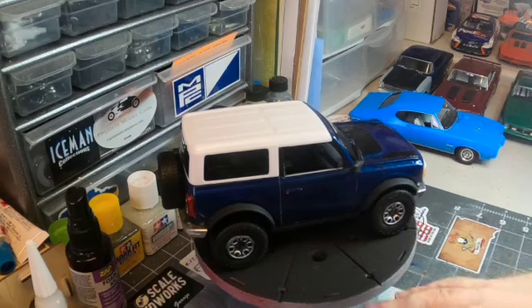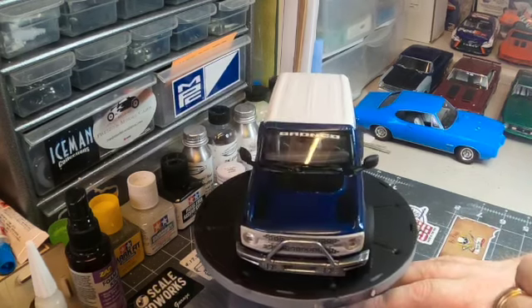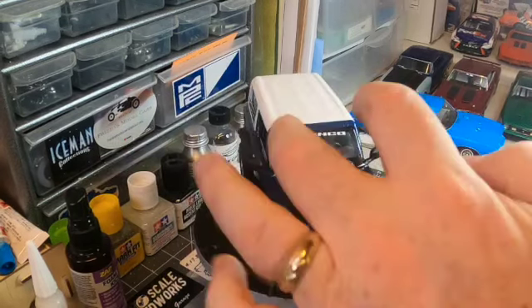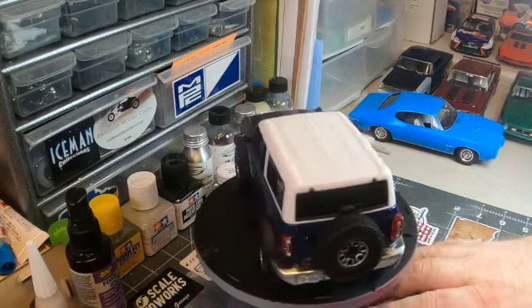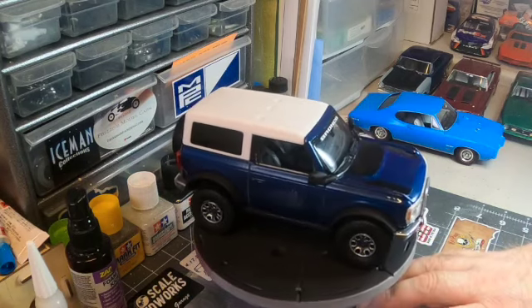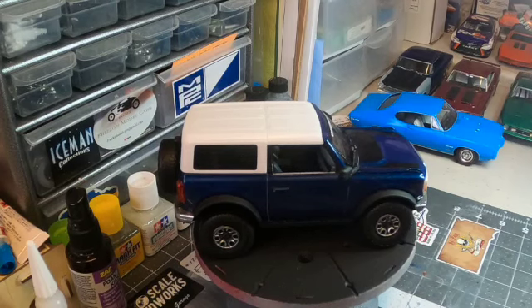Otherwise this one turned out pretty good. I did use some kit decals to hide some of the hail damage, but ultimately I like it. I'd definitely build another one of these kits — I'd probably cut out the plate in the engine bay and put an engine inside. That's another kit for another day. I hope you're building really cool kits. Go check out the other Model Cars and Coffee builds, and there's another 40-hour group build going on that quite a few people have been putting together. Hope you're having a great rest of the weekend — we'll catch you in the next video.